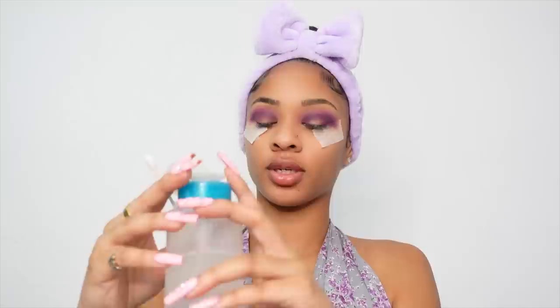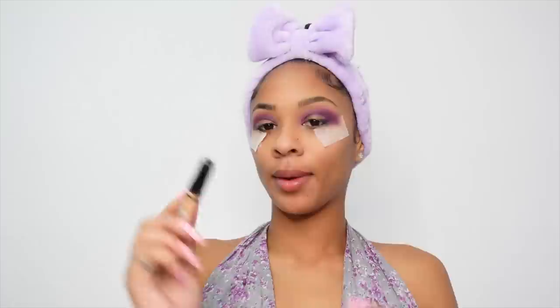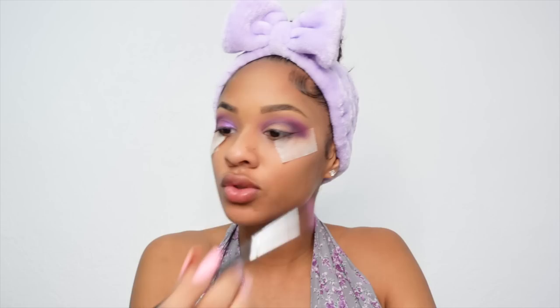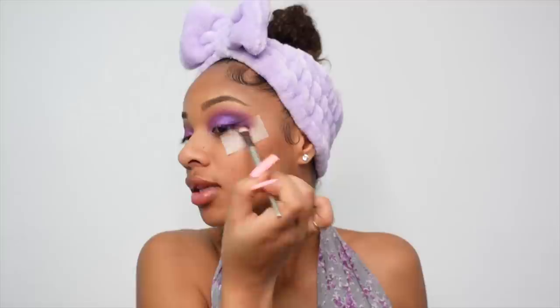I'm going to take a little bit of makeup remover and a cotton swab and press it down to remove the makeup from the top of my lid. Then I'm going back in with my concealer to conceal right where I took it off, blending with my beauty blender. Now going back in with my palette — using this really beautiful shimmer purple — and applying it on my lid. Oh my god, it's so pretty! I'm going back in with that dark purple to get the ends of my lids.